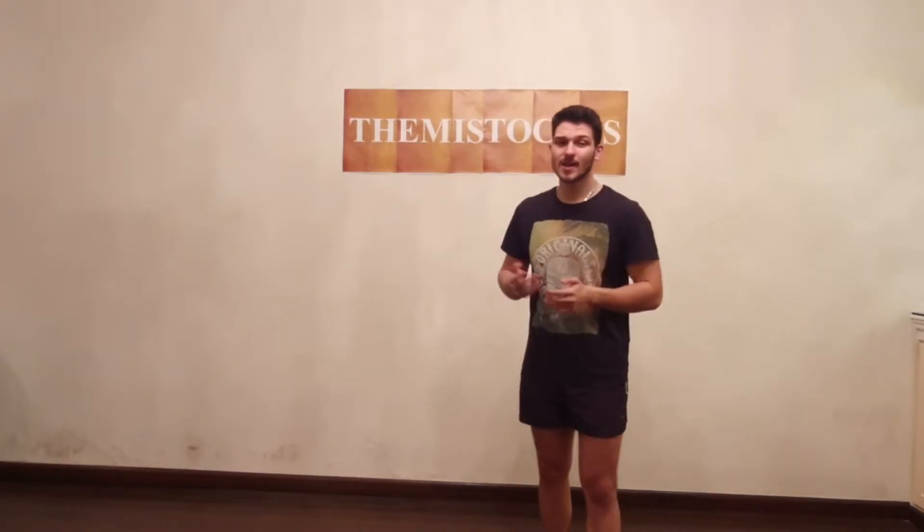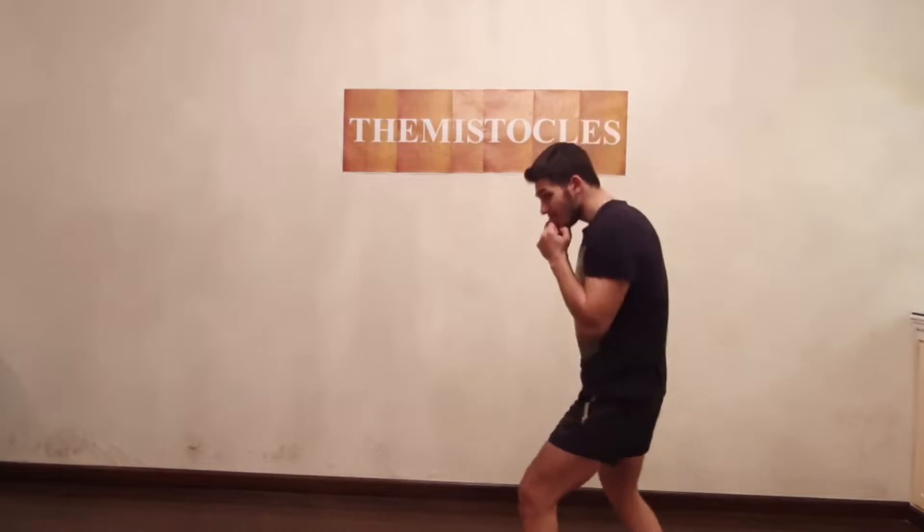Now I would like to note that many top boxers have different ways of doing jabs. There are flicker jabs and many types of jabs. But this is the simplest, most effective, and easy way to do a jab for anyone. It's a simple jab.